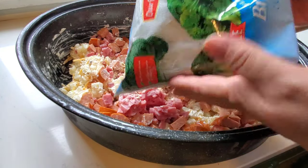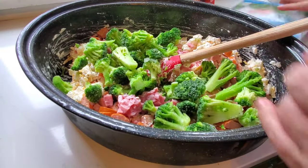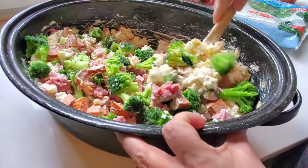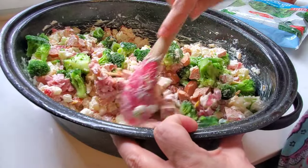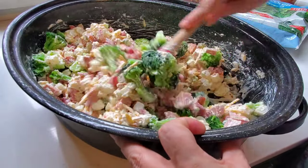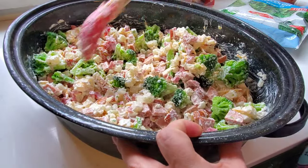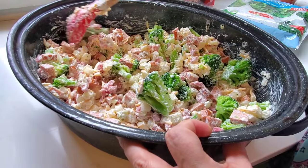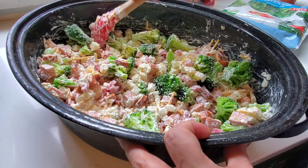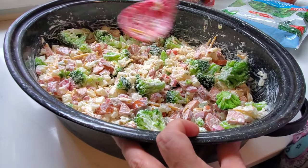I'm also going to add a 12-ounce package of broccoli florets. I'm using my big roasting pan because I knew that once I started mixing this all up, it's just going to grow and grow and grow — just like a good casserole. By the time you're done, you can feed the whole neighborhood. Those florets are big and chunky right now because they're frozen, but they will break up and get smaller as we go.